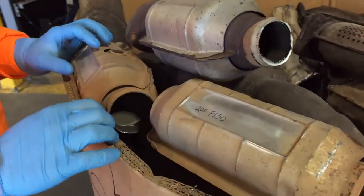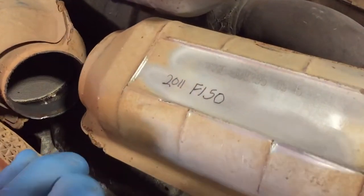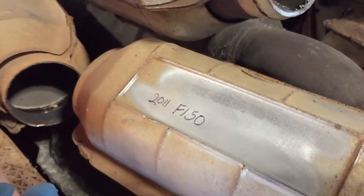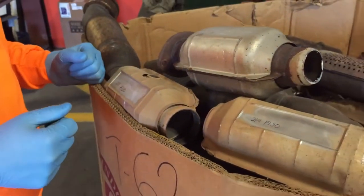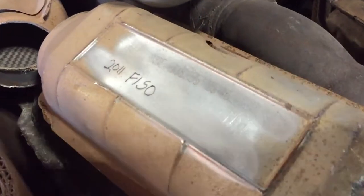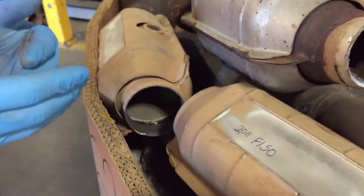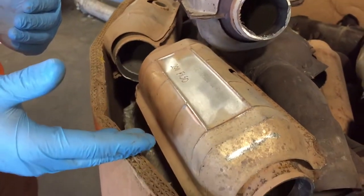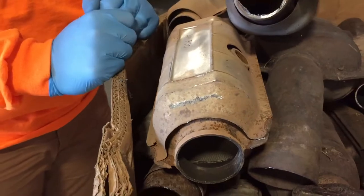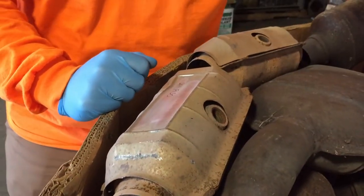The gentleman who sent us these cats told us they were off of a 2011 F-150. They look used and like they've been on the car for a long time, but as this is 2019 that we're filming, these are 8 years old. Now these are actually not OEM cats — which stands for Original Equipment Manufacturers — but these are aftermarket catalytic converters, and we'd like to show you a couple of things that you can look for.